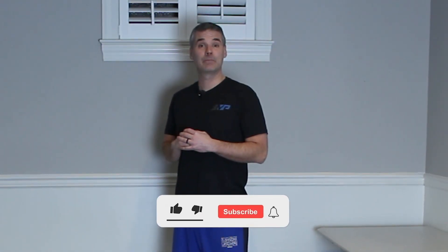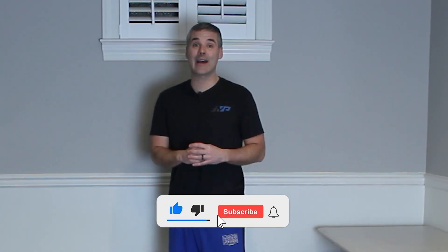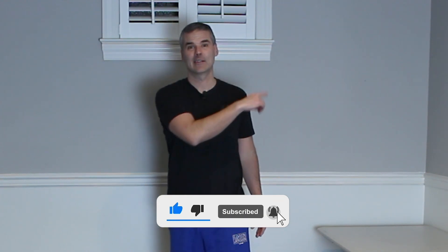Let me know how you did in the comments below. To watch another video that'll determine how long you're going to live, click here. Keep it moving.